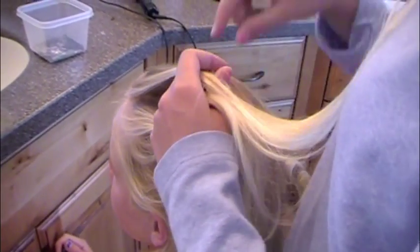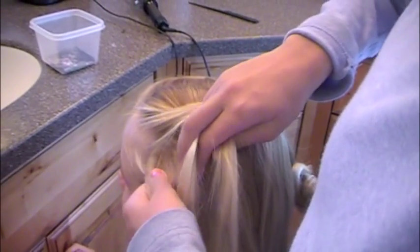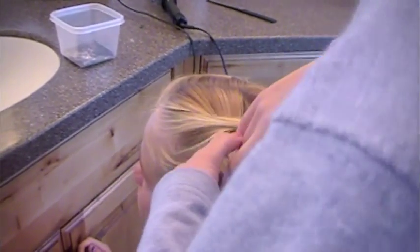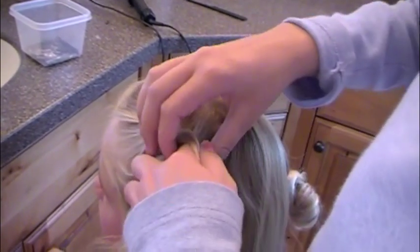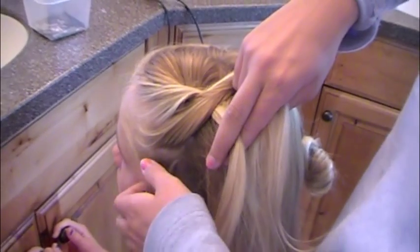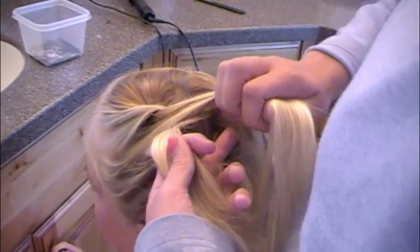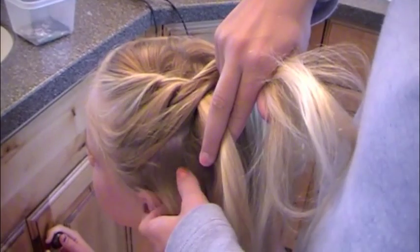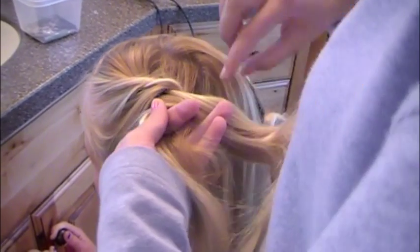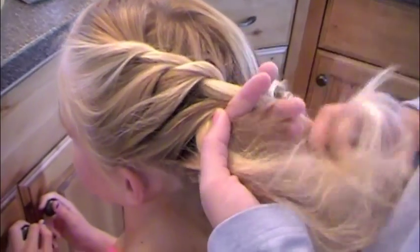The way that you do the bohemian twist is that you grab two sections of hair and cross the bottom one over the top, then add some to whatever layer you picked it up from. Grab some and add it to the top, then trade them places. You will always only have two pieces, so it's easy to keep track of. Just keep adding a section of hair to each strand, then put the lower one over the top one, and just keep crossing them over each other.